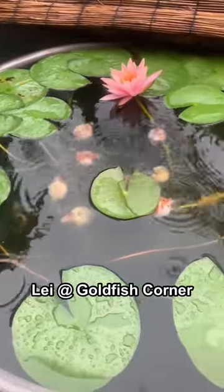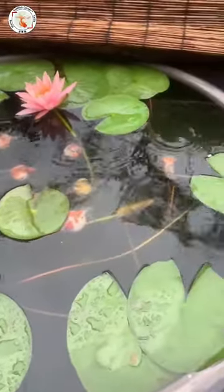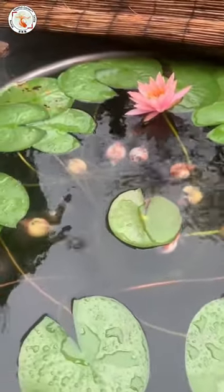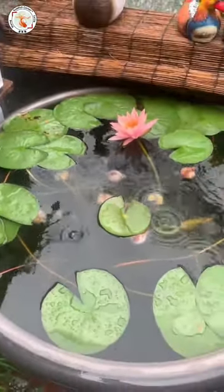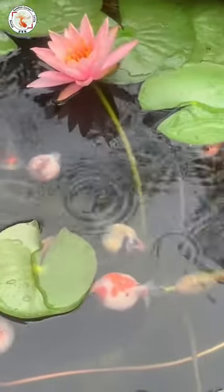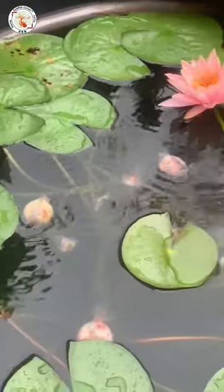Hey guys, this is Lei from Goldfish Corner. Welcome back! This is a classic example of the traditional way of Chinese goldfish keeping. The biggest difference from the modern side-view aquarium is that all decoration of the traditional way of Chinese goldfish keeping is on the surface.